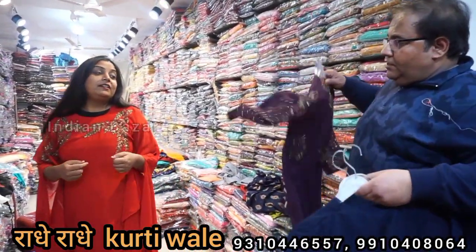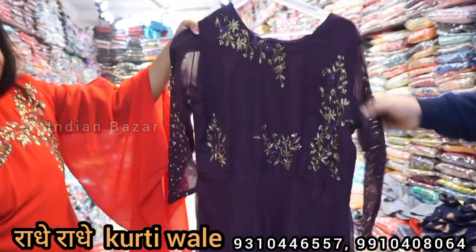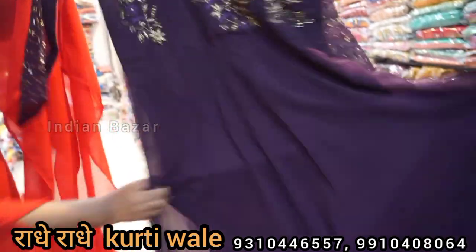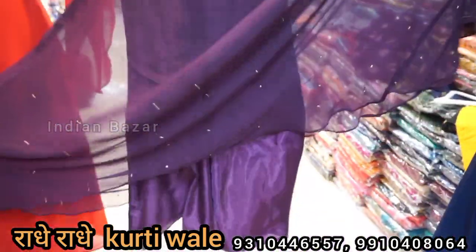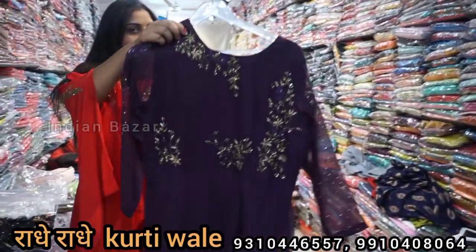Are you going to have dresses here? Yes, this is the 695 range. In the 695 range, you will have a big gown, georgette with lining and shimmer lining. You will get 4 sizes: 40, 42, 44, 46.